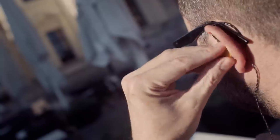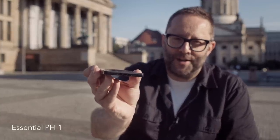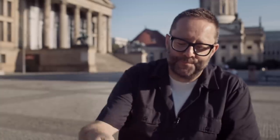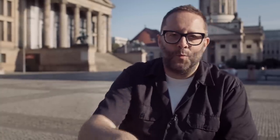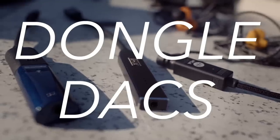Portable audio isn't just about your headphones, because most phones these days — like this Essential Phone — do not have a headphone socket. So what do we do? Well, we have to go the way of dongle DACs, and in this video I want to talk about dongle DACs.